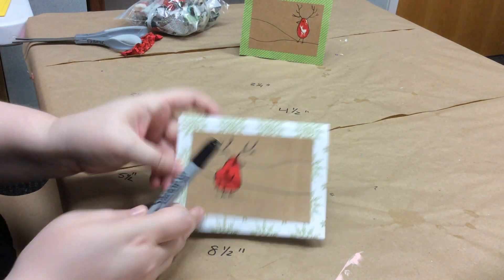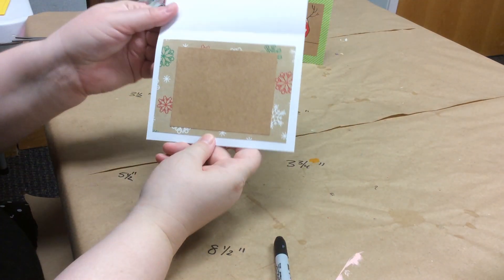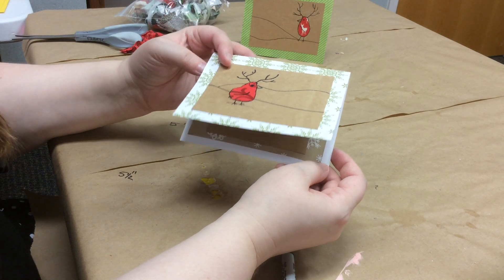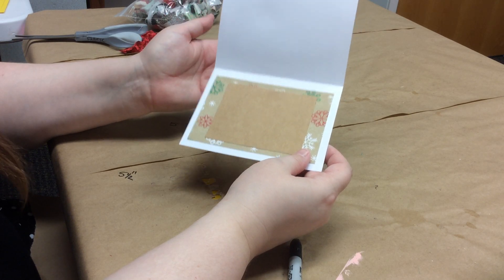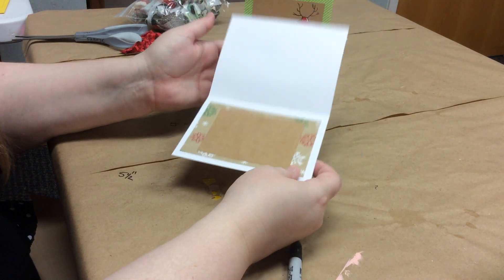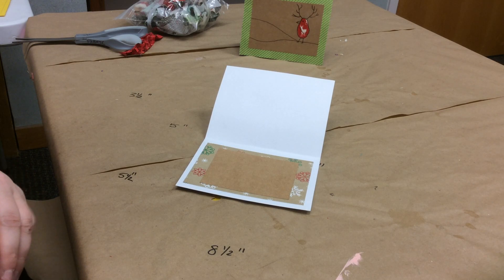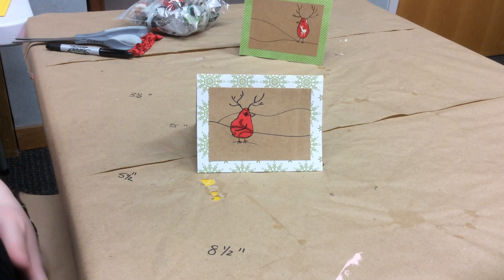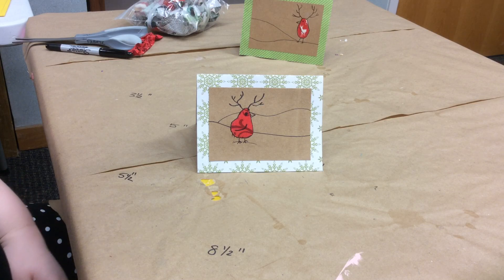And now you have a reindeer bird card! On the inside, write whatever message you want — it doesn't have to be Merry Christmas; it could be Happy Holidays, Happy Hanukkah, whatever you prefer. You can also use stamps if you don't feel confident in your handwriting. Then sign it and send it to somebody! I hope you guys have fun making reindeer bird cards — we'd love to see what you make. Send them to us at Huntsville Madison County Public Library and we'll see you again for another craft soon. Thank you!